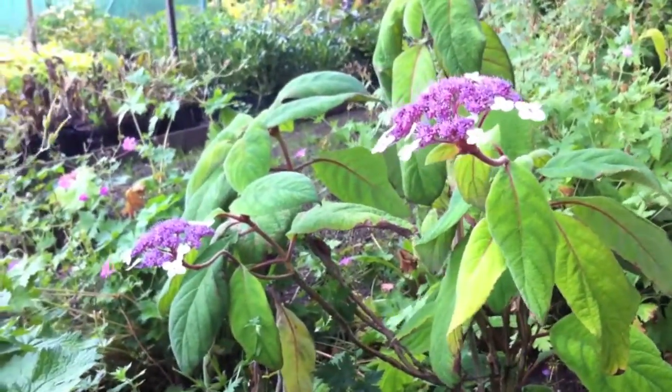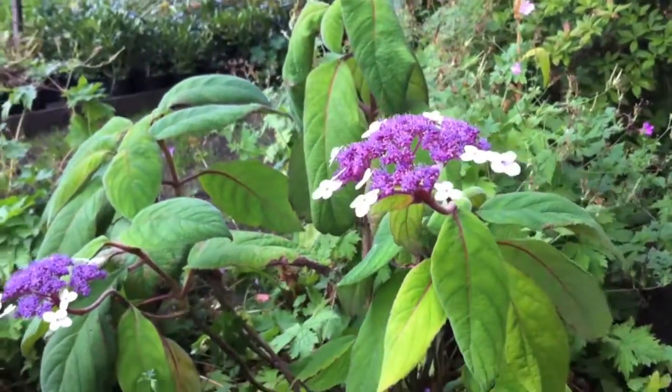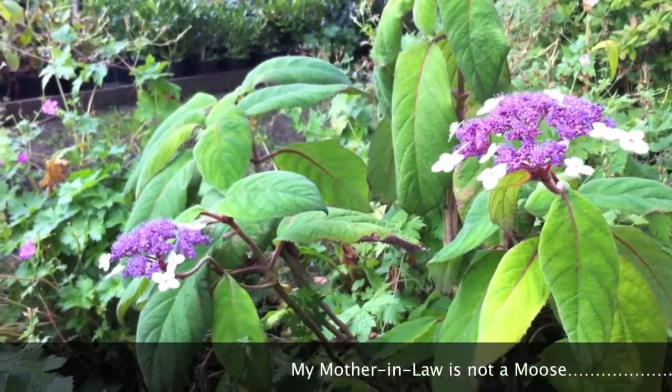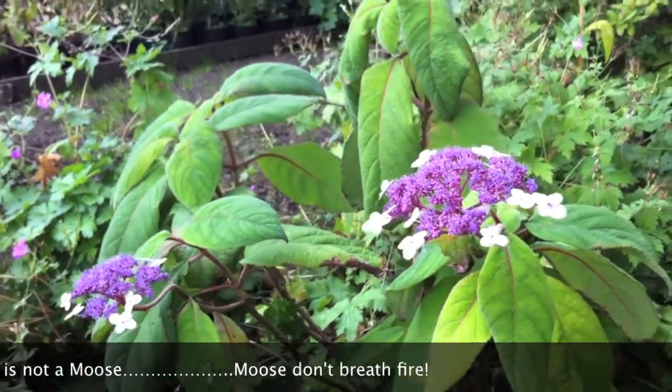It's a bit like girlfriends. You might have a very sweet lovely girlfriend, but you go home and meet the mother and she might be a stuttering old moose. That's going to put you off a bit, isn't it? So why don't we go and meet the mother of this plant?